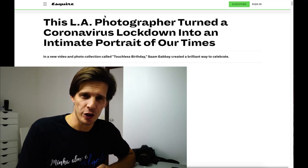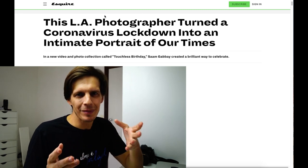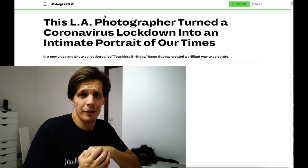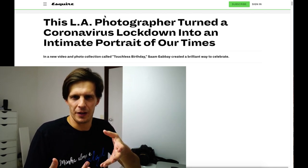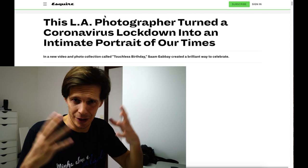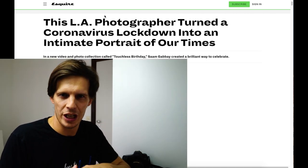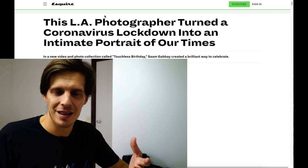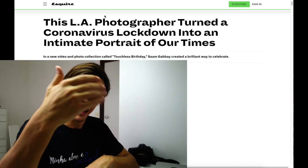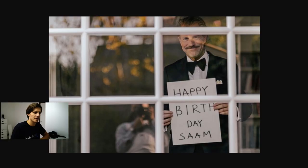The first project I want to talk to you about is amazing. This project is from Sam Gave, a photographer based in Los Angeles. A few days ago it was his birthday and he could not gather his community, his close friends, his family. So he decided to do a photography project where he shoots every one of his guests from their home, behind windows. I hope you like it — it's something pretty easy to do. Happy birthday Sam.